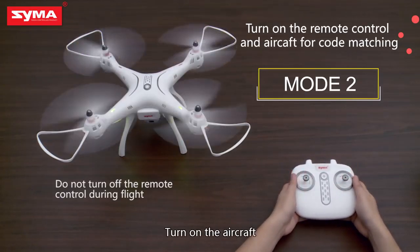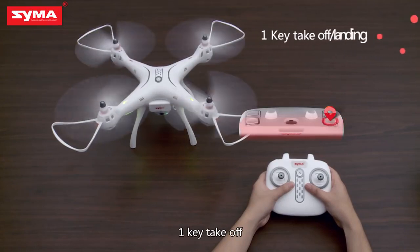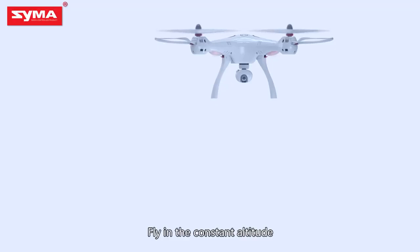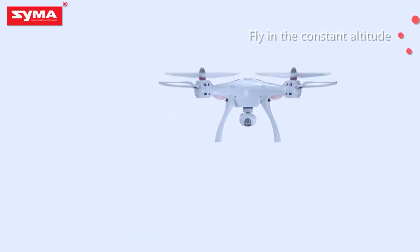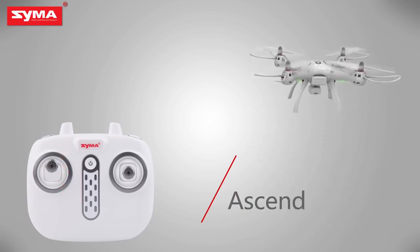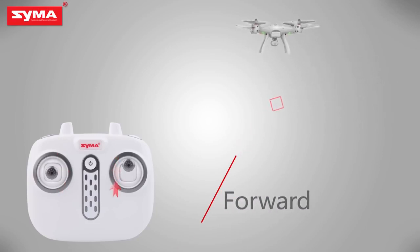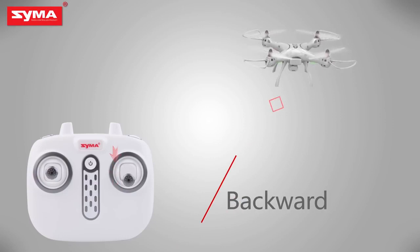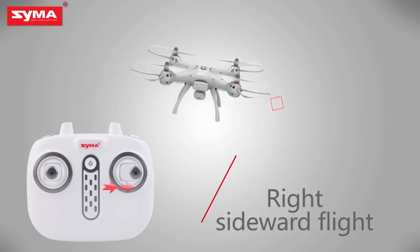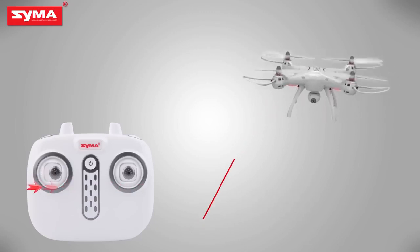Turn on the aircraft. Turn off the aircraft. One key takeoff. One key landing. Fly at constant altitude. Ascend. Descend. Forward. Backward. Left sideward flight. Right sideward flight. Left rolling. Right rolling.